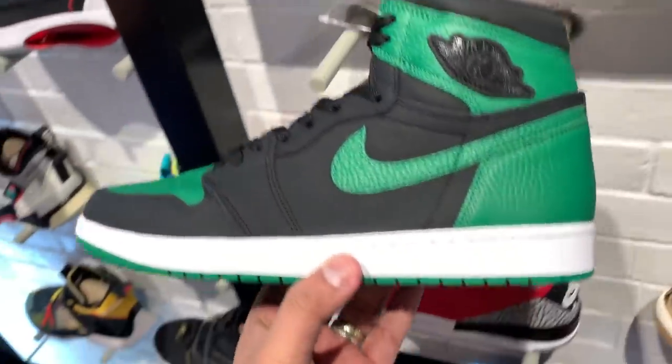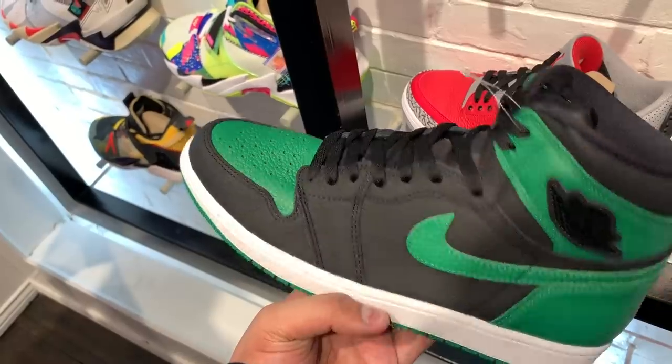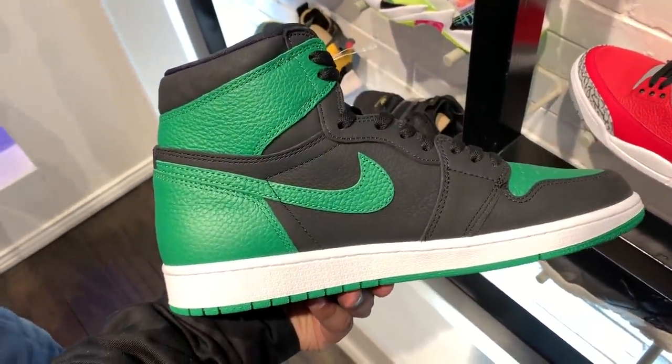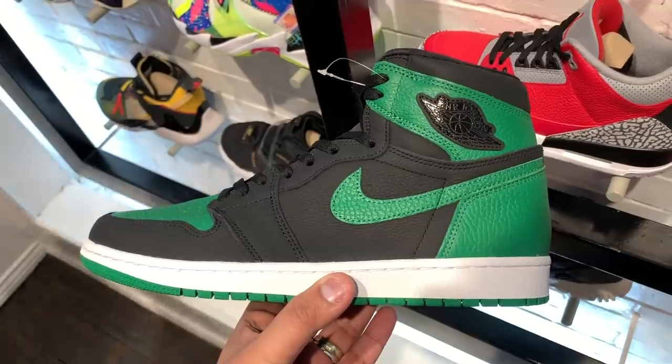Hey guys, Carlo here, welcome to the vlog. Today we're going to do two things. First up, we're going to unbox and do an on-feet review of the new Jordan 1 Pine Green — I think that's the right name, it's the green high Jordan ones that just dropped recently. I actually picked this up over at Titan and was so pleasantly surprised to see it sitting there, because I thought I would have to pay resale, but fortunately I paid retail.